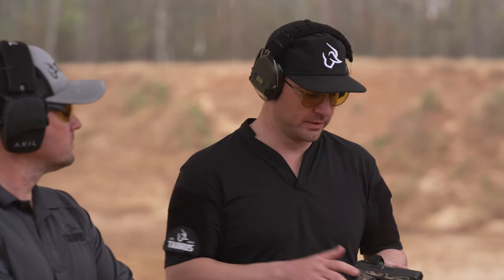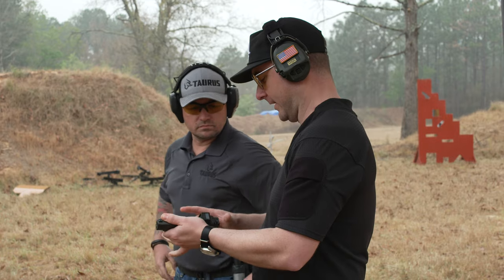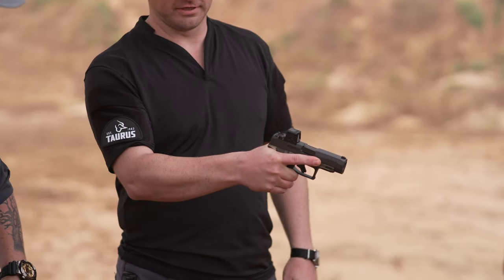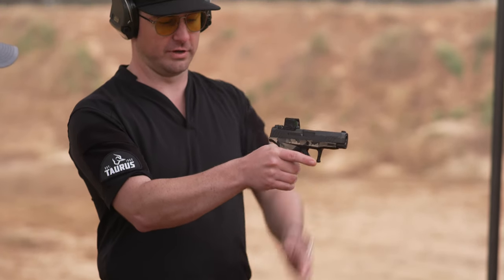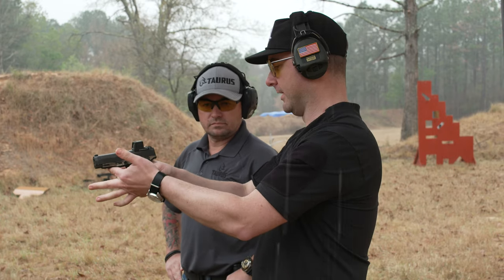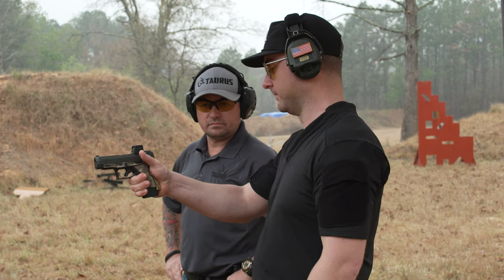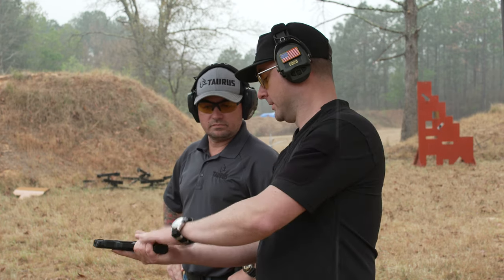First, your dominant hand — we're just going to take that and place it as high up on the grip as we can, filling in that beaver tail. You don't want any gap there. What happens normally is people will grab and have this gap, so when we fire the gun has a place to move as it runs through its recoil cycle. We want to get up as high as possible.